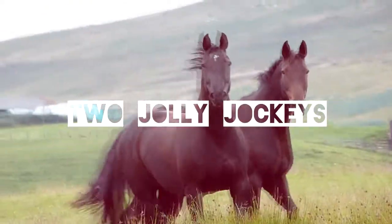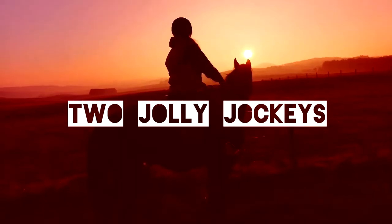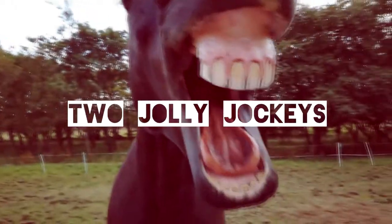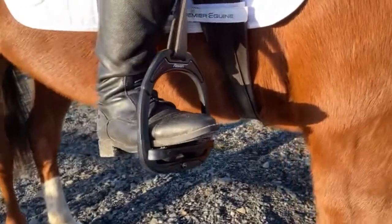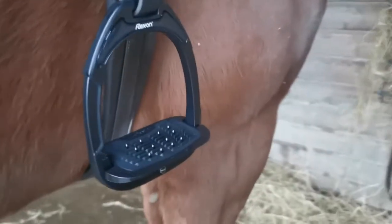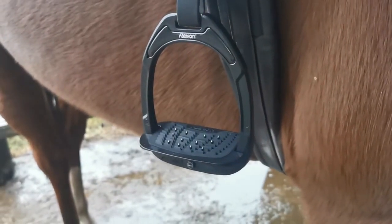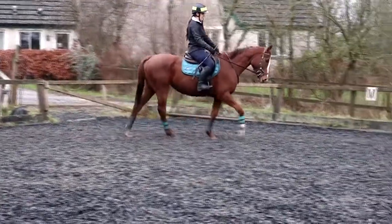Hello and welcome back to another vlog. This one is a little bit different because we are doing a review on a product that is quite well known but we have never trialed before. The product in question is Flexon Stirrup Irons — specifically the Flexon customisable green composite stirrups with ultra grip and incline. I've been riding in these for two weeks now, got them in the Black Friday sale, and here are my thoughts.